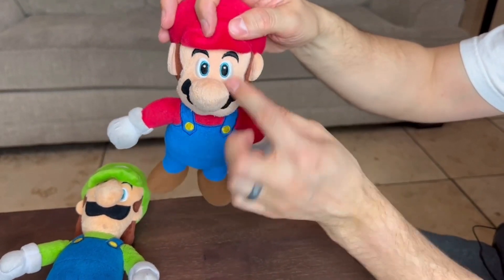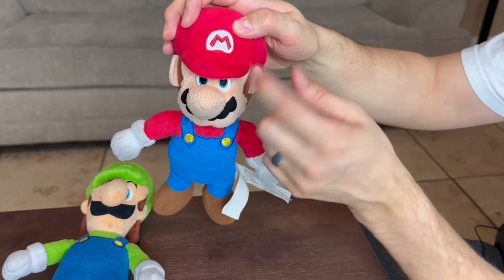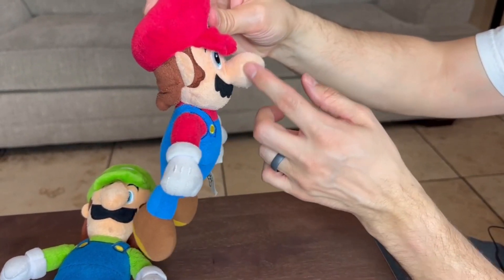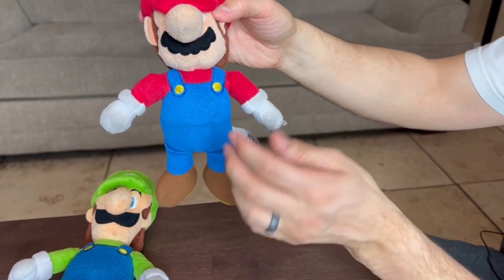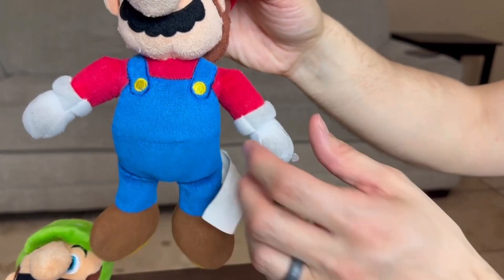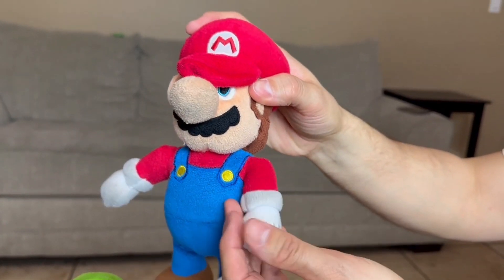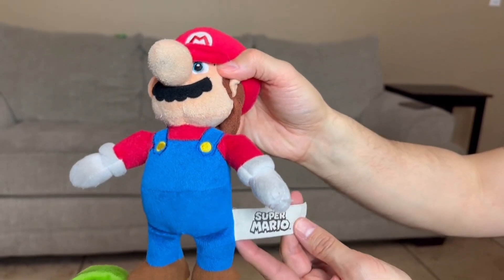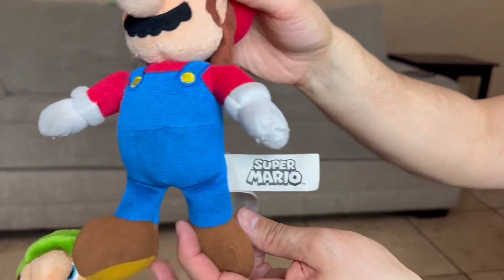He does have his eyes here, and there's a little flap that kind of covers his eyes. We do have the M right there for Mario. He does have his nice little schnoz right here. We have the blue overalls. He has his brown boots here, and like I said it was a little bit dirty — that's supposed to be all white but it's a little bit brown. We do have the Super Mario tag right here.